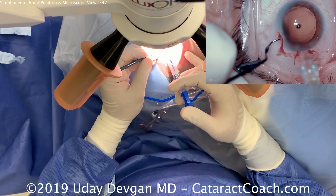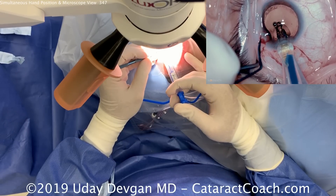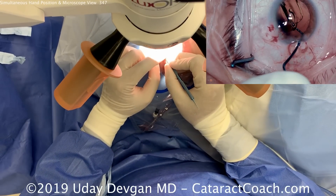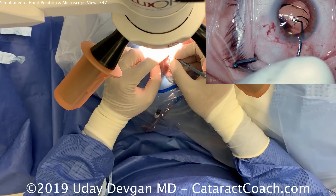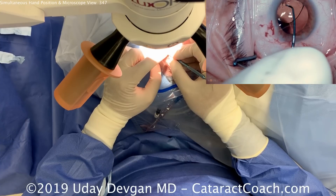Notice how the technician is right there ready to hand me the lens and instruments — this is a very experienced technician. Right hand holding the injector and on the plunger as well, left hand helping to fixate the eye. Now using the chopper in the right hand to position the IOL. We'll make sure the haptics open up. Everything looks great.